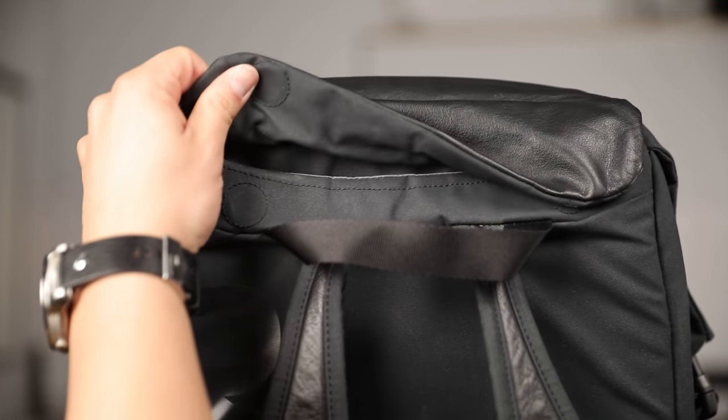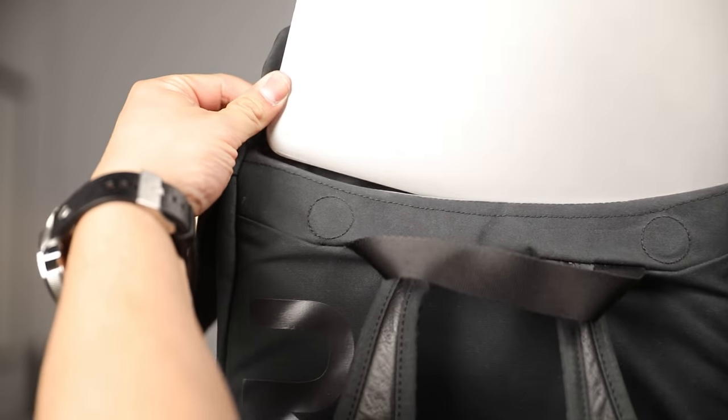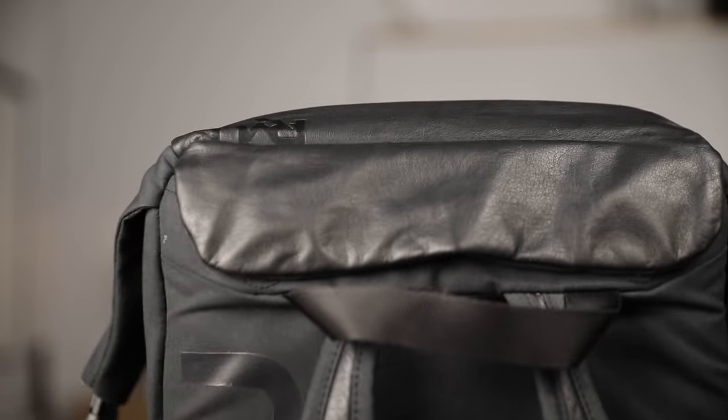On the top, there is a magnetic flap which you can fit your 15-inch MacBook Pro. It is a little bit snug, so don't plan on cramming anything else into it.